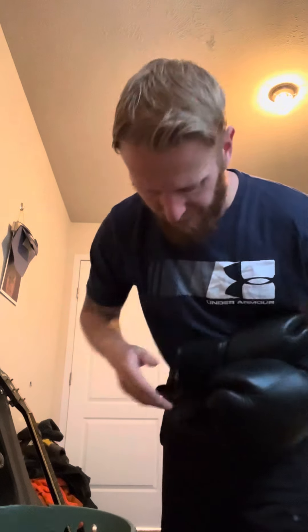Hey everybody, today I'm gonna do something a little different — I'm gonna show you some boxing tips and techniques. Just basics: we'll do a one-two-three, okay? That's a jab, cross, left hook. That's if you're orthodox.